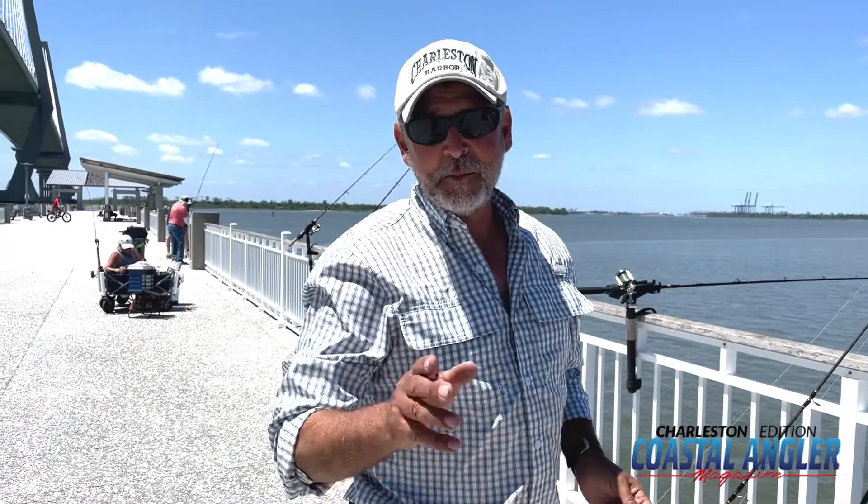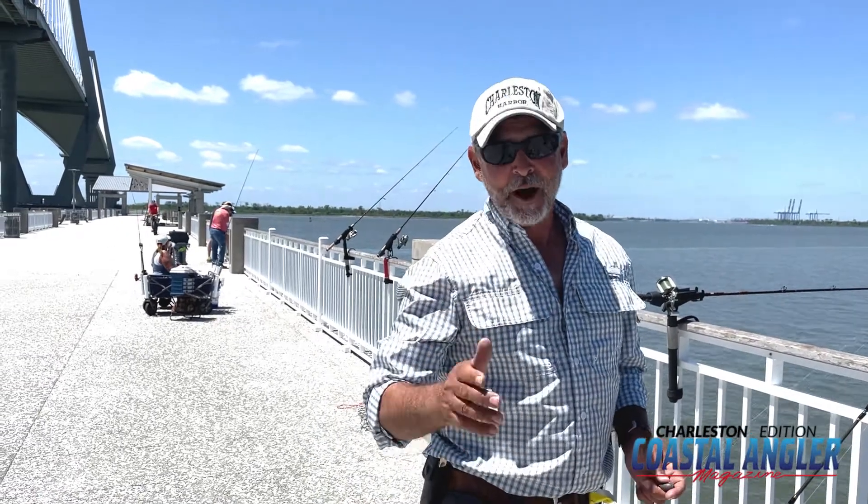Hi everybody, Jig and Jerry. I'm here with Charleston Edition Coastal Anglican Magazine, and I'm going to give you another tip of the month.